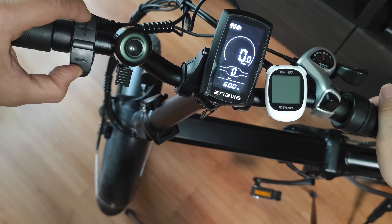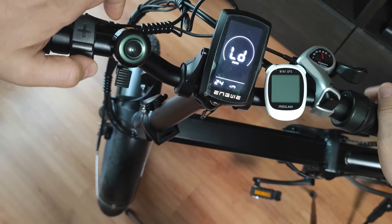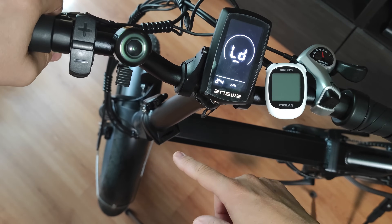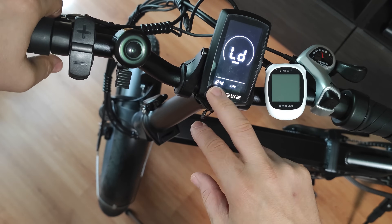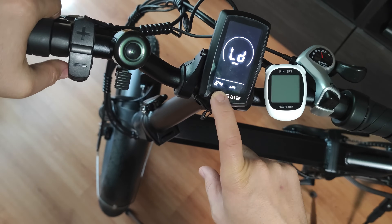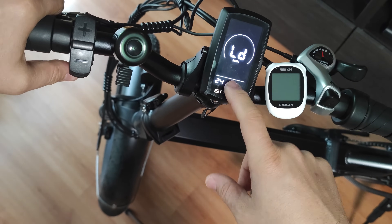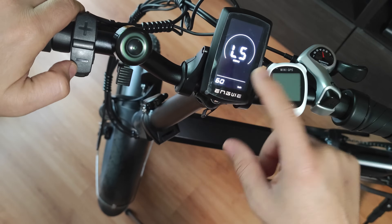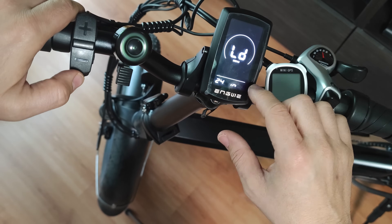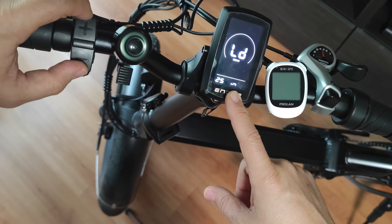From the same menu, I'm going to show you something also very interesting. The first thing you see is 'LD' — it's set to 24 inch. The wheels on this bike are 20 inch, but you should keep this around 24 inch because they are fat tires. If you set them at 20 inch, it's not going to show you the correct speed, so check this setting while you also unlock the speed limit for the best accuracy possible.